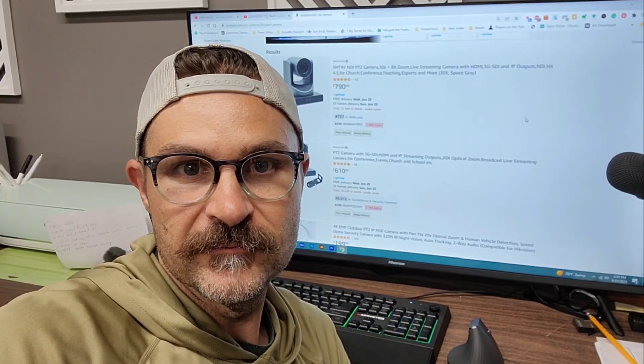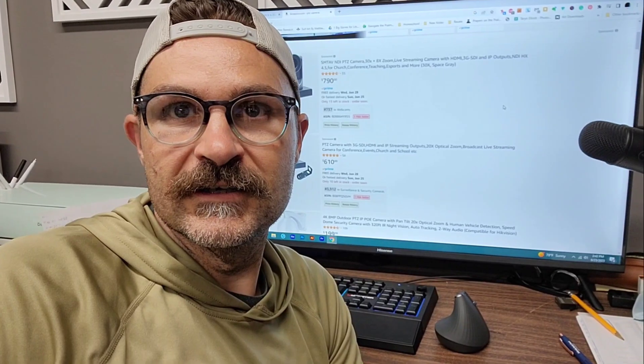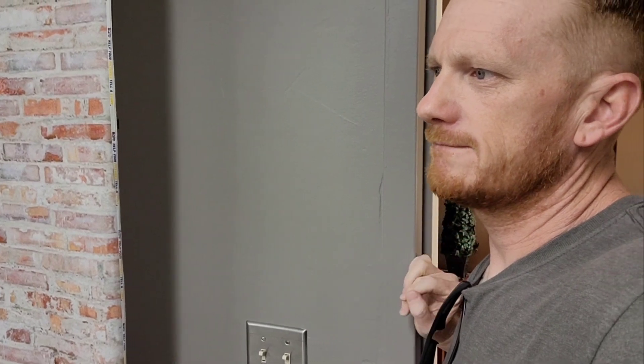Yo, you got a minute? Yeah, what's up? Hey, so you remember about a month ago you were telling me about that AM radio station static interference that we were getting on the live stream? Oh yeah, yeah, that was super annoying. I got a fix for it. You want to check it out? Yeah, let's go.